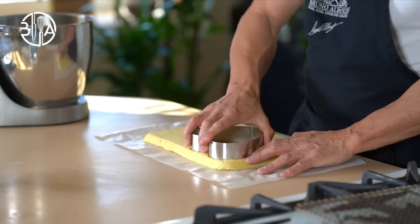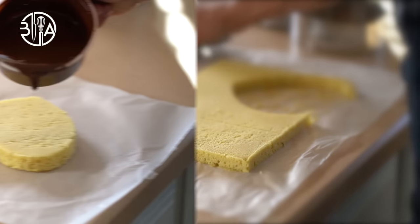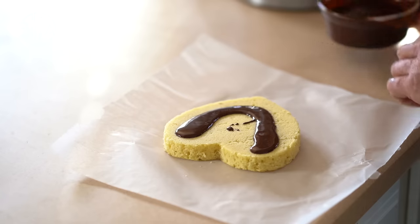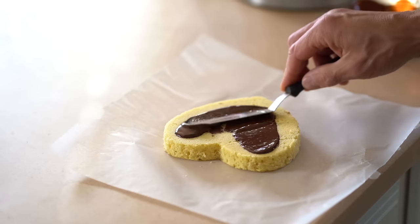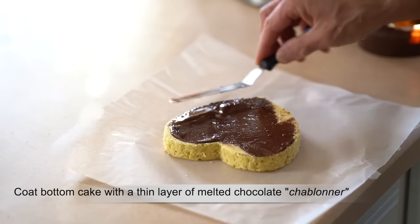Next, we're going to cut out the almond biscuit into desired shapes. In order to reinforce the bottom cakes, you want to spread a thin layer of chocolate coating — or add 10% of oil in melted dark chocolate. Chill the sponge cake to set.